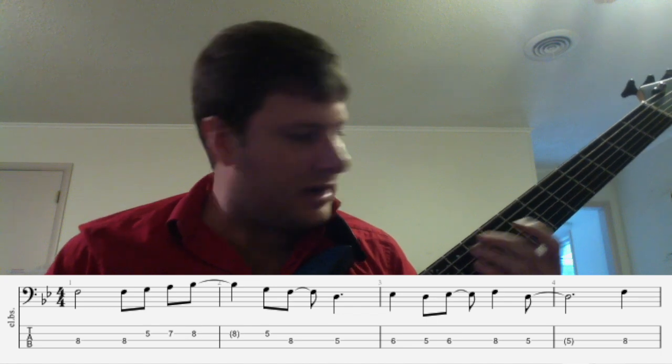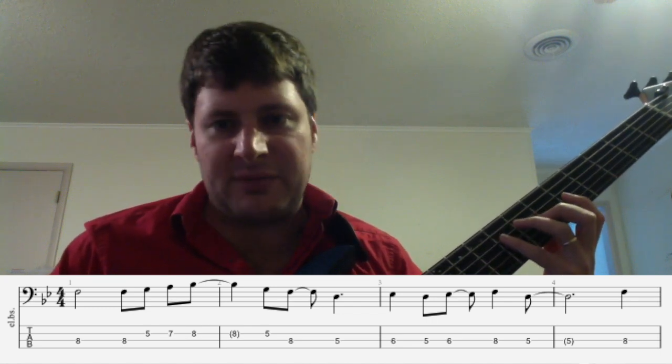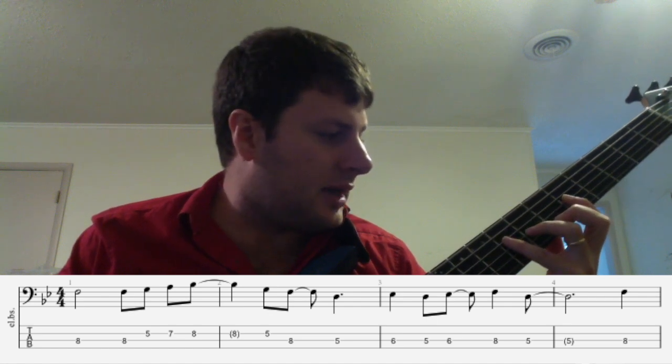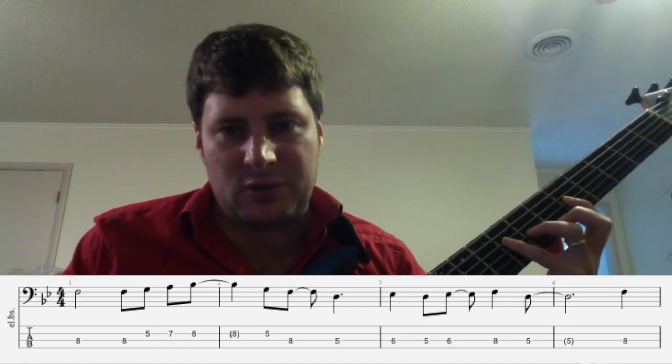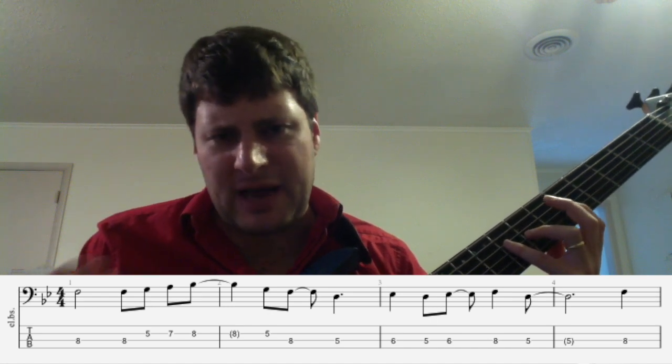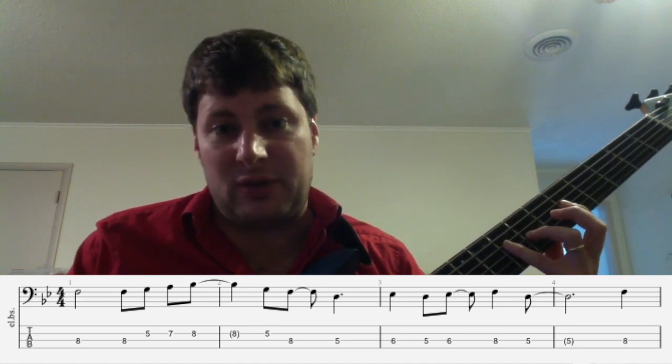You're going to notice right away that I've taken care to finger this in the higher position — fifth position — because here in about eight measures or so, we're going to have an example that we're going to really need to play up in a higher position if we're going to play it well.